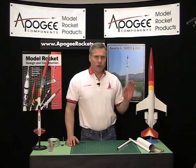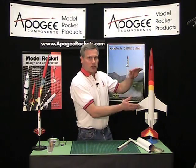Hi, I'm Tim VanMilgen and welcome to another edition of the Apogee Rocketry Workshop. If you design and build your own rockets, you're going to need tubes cut to a certain length. In this video, I'm going to show you how to cut those tubes.